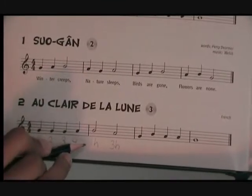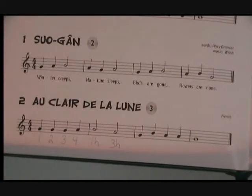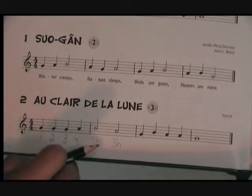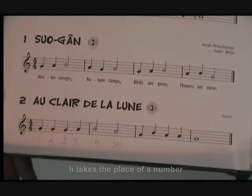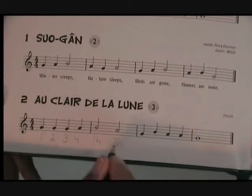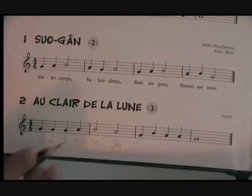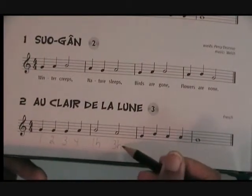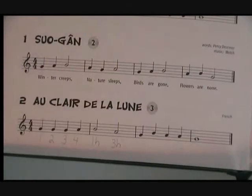Write the first beat as a number and the second beat as H. H also stands for a number. Let's count it out: one, two, three, four. The first H stands for two. The last H is beat four. This measure has four beats and is complete.